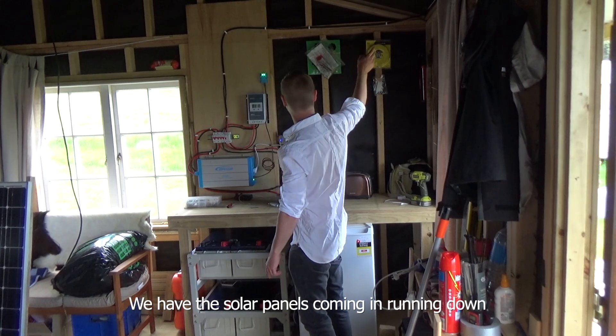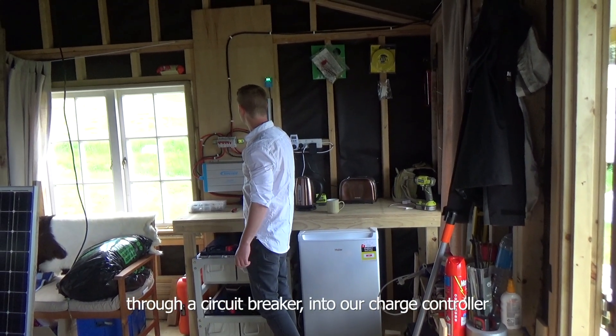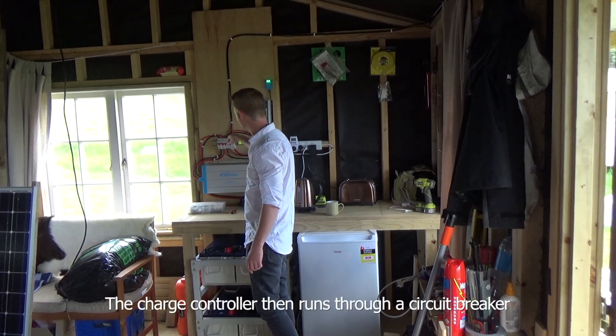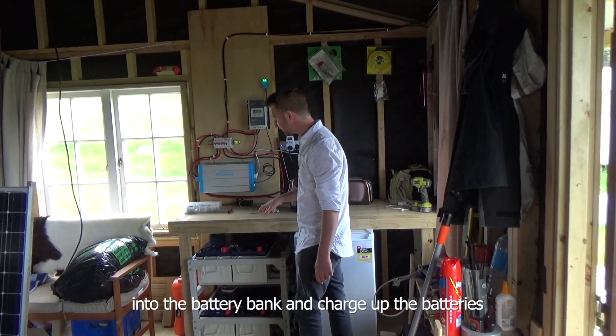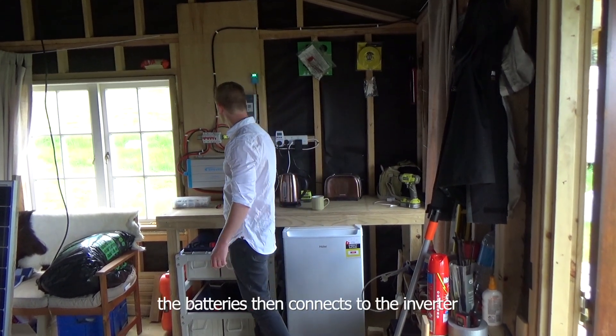We have the solar panels coming in, running down through a circuit breaker into our charge controller. The charge controller then runs through a circuit breaker into the battery bank and charges up the batteries. The batteries then connect to the inverter.